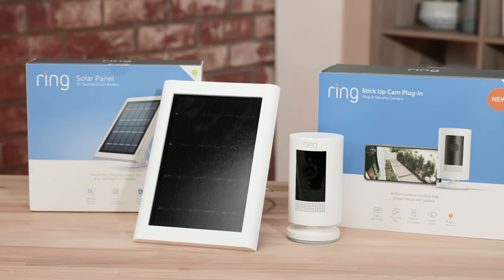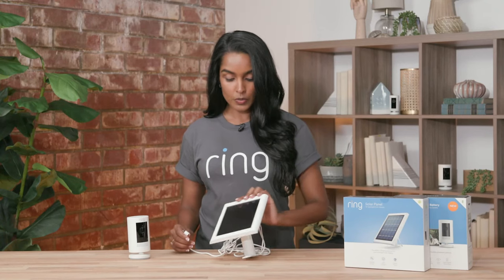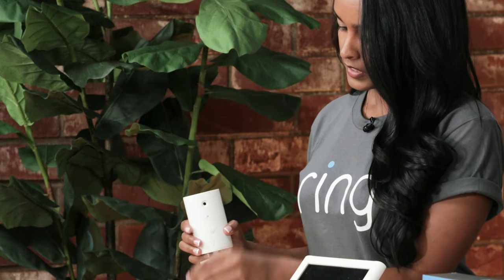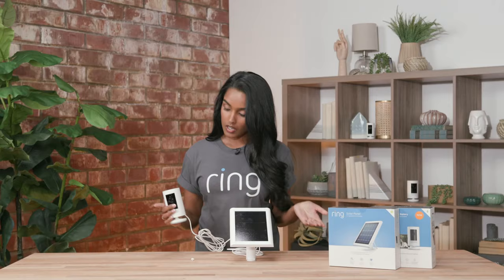Our stick up cam solar is our battery-powered device with an additional solar panel to keep your device charged. To attach, you remove the tab and insert the panel like such — and now they're connected. We recommend putting your solar panel in a spot with lots of direct sunlight.